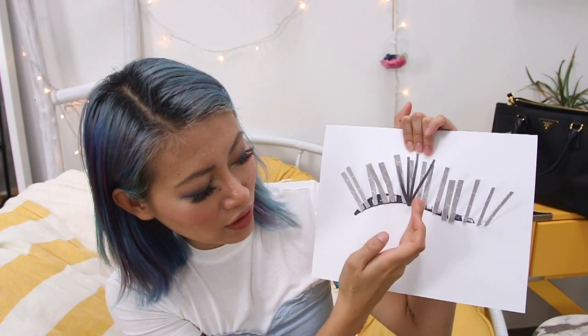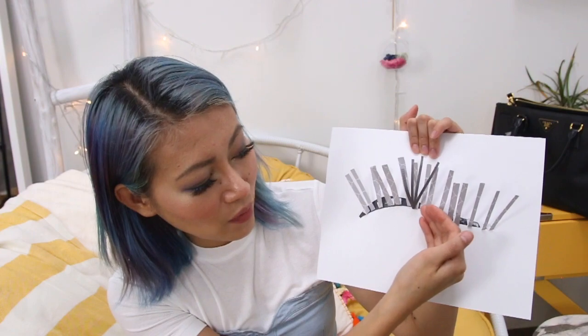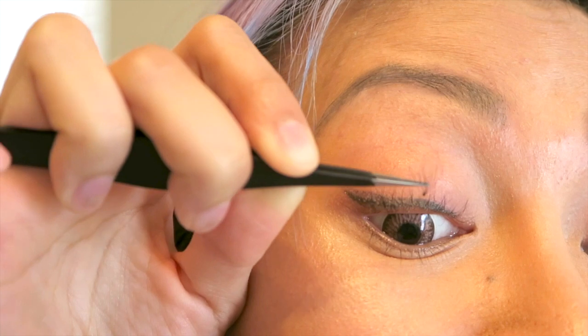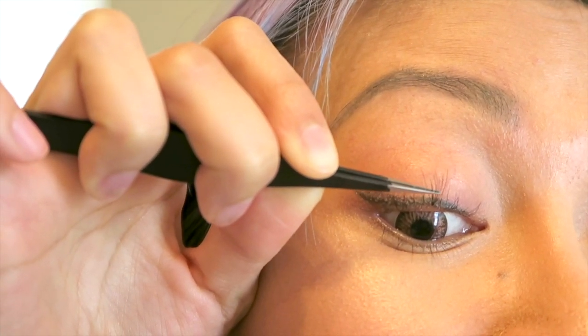Continue doing that, giving each cluster about one-eighth to one-quarter of an inch gap between them. If you place them too close together, one leaning over will take the others down with it. You want to give each one space and room to dry and really find itself in the root of your lashes. I personally like to work on both eyes at the same time — put one lash on this eye, then switch to the other and transition back and forth. It gives the glue time to dry without stressing one eye constantly.